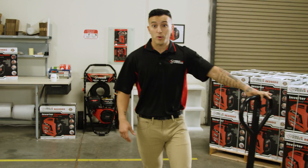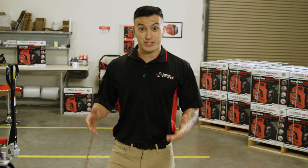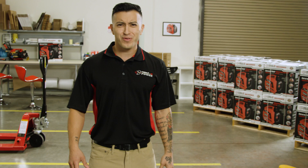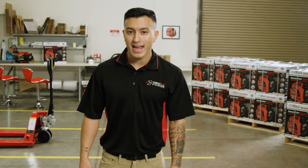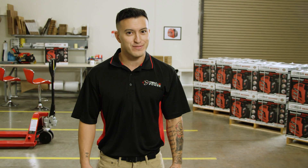I know what you're thinking — Joey, can the RE2000 IS power the jumbo jet I just bought? No! Of course not. That makes zero sense. But it can power your RV, and it has built-in USB outlets to charge all your devices.